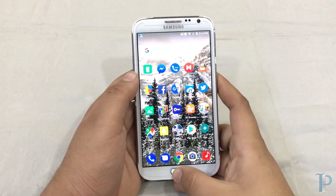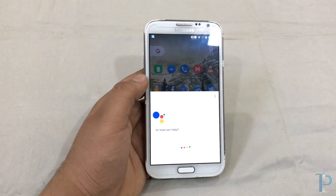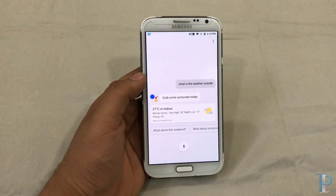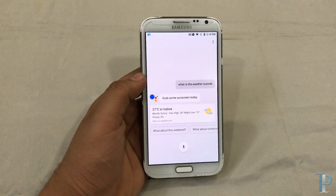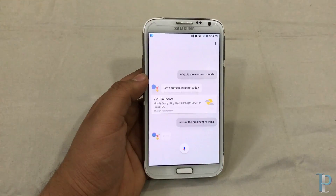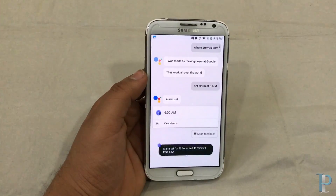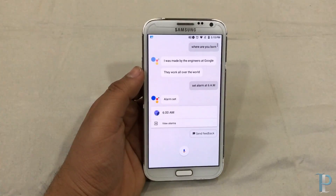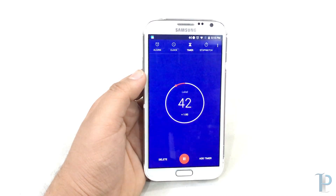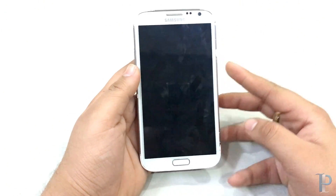One of the best things about this ROM is that it provides us with Google Assistant. As you can see, before it was limited to Pixel devices only, but we are really happy to have it on our Note 2. It's really snappy and the response time is very great. We'll try asking something — 'Who is the president of India?' — as you can see Google Assistant performs really nicely. It also sets an alarm and timer for us. Google Assistant also works from the lock screen — it's always ready for us.